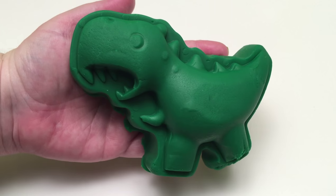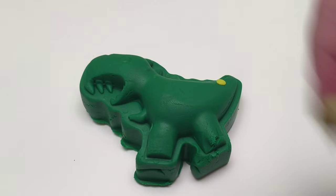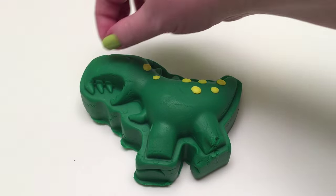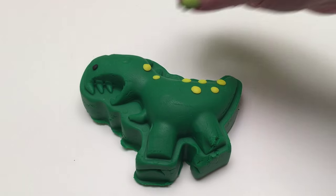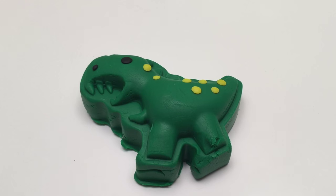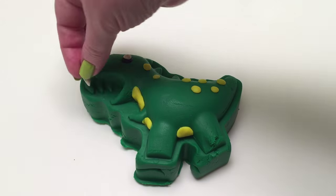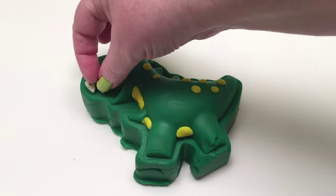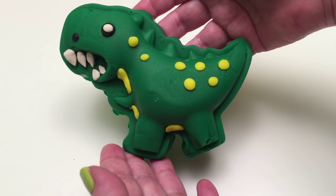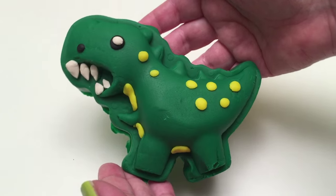Awesome! Let's decorate it! And if you don't have googly eyes, you can just make an eye with a little black and white Play-Doh! And there's our T-Rex!